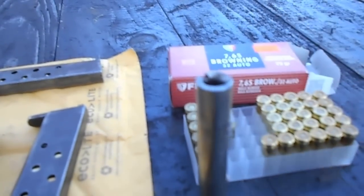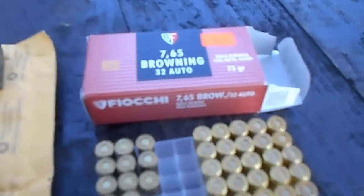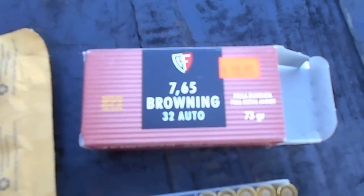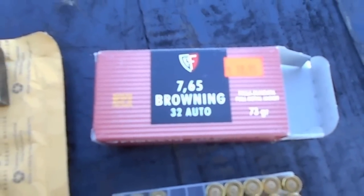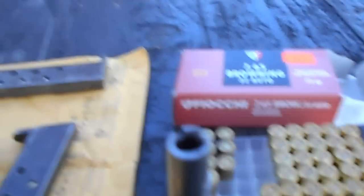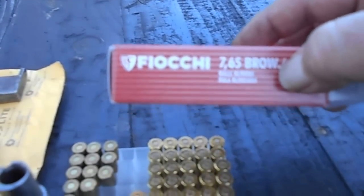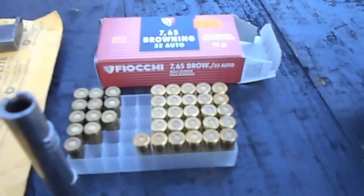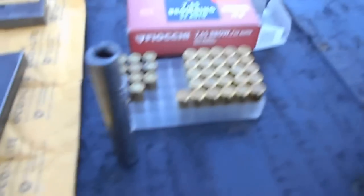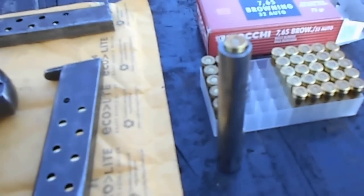At the show last weekend — the Oliver show I went to — there was a gun show next door. And they had Browning .32 automatic, 7.65, made in Italy. I bought these, put them in, and they drop right in.